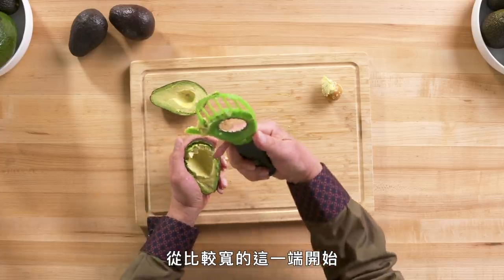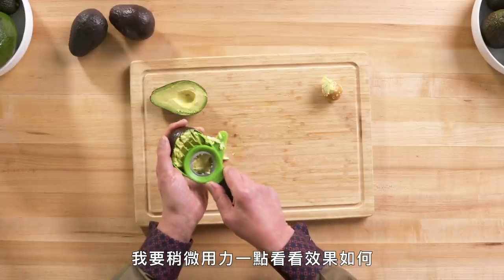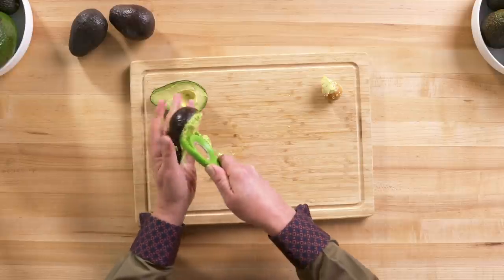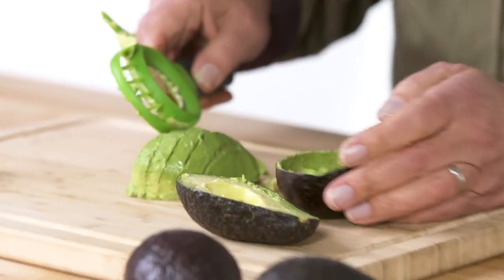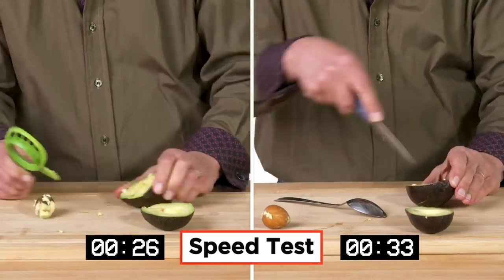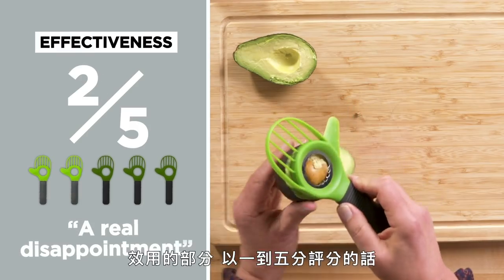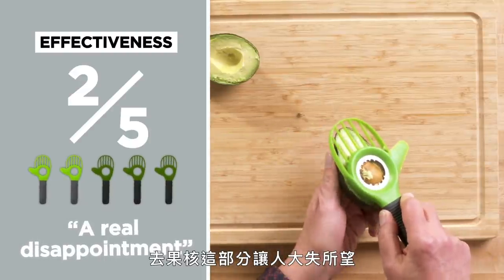Starting at the large ends, the curve is a little bit oversized for the size of the avocado, so I'm going to force it a little bit and see what we get. As I come through, I'm going to dig down as much as I can, so I'm scraping at the same time. I end up with some rather mushy but pretty acceptable avocado slices. In terms of effectiveness on a one to five scale, I would give the avocado cutter a two. The pit remover is a real disappointment.